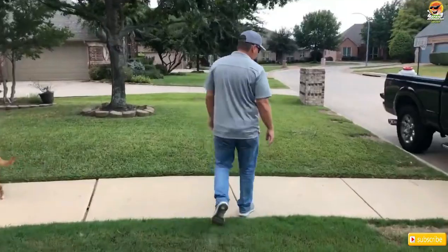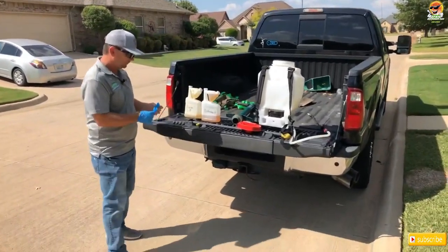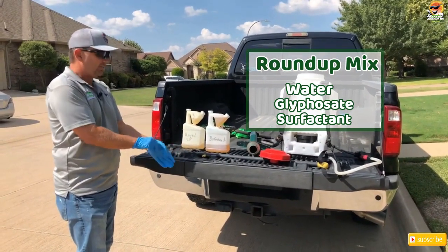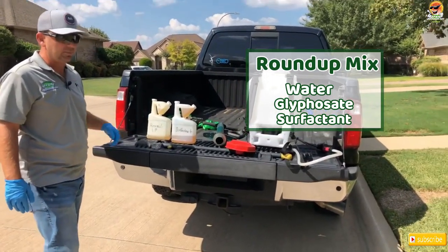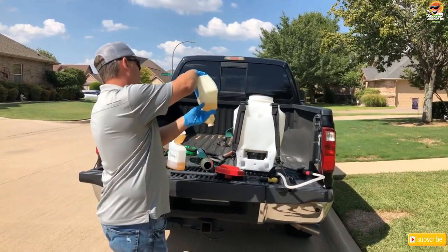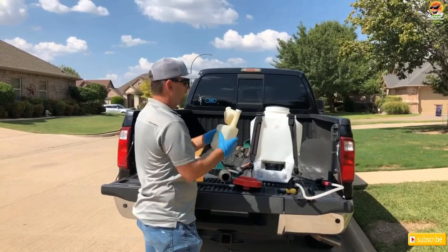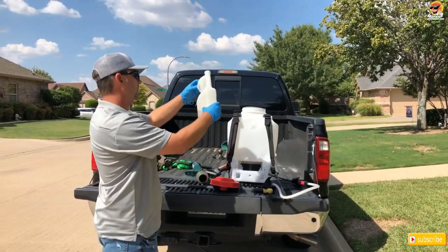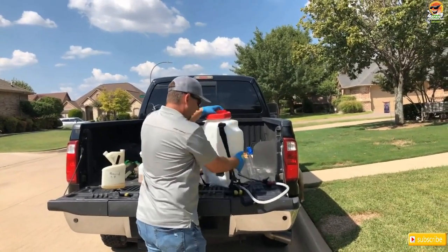I'm gonna show you guys how to mix up some Roundup. I have a gallon of fresh water. What I have is just regular glyphosate — this is a generic version — and I have a surfactant. A surfactant is what we add to the product to help the herbicide stick to the plant. I have one gallon and I'm going to use a three percent mix, so it's gonna be almost four ounces to a gallon. There's my four-ounce line and I only need about a half an ounce of surfactant — a little bit goes a long way. There's my half ounce. Shake it up.